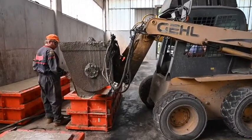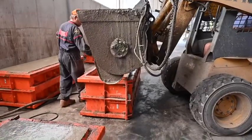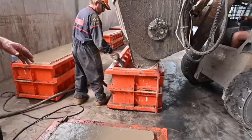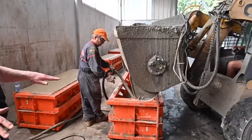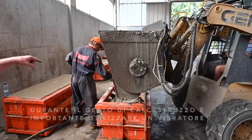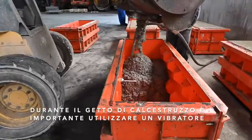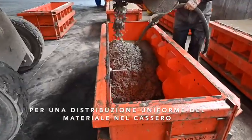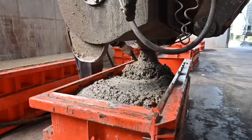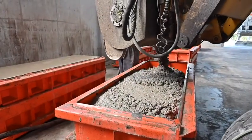Once the concrete has been emptied into the holding hopper on the loader, the customer decides to empty it directly into the mould itself, to give the operators exact control over the quantity of concrete going in. The use of the vibrator is very important because it allows for a homogenous quality of the concrete inside the mould, so that the concrete fills the mould perfectly and produces a perfectly formed block.